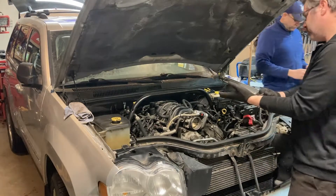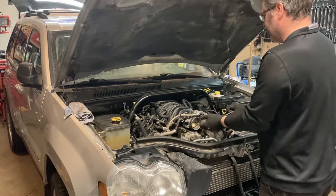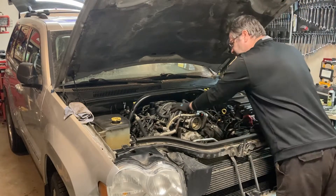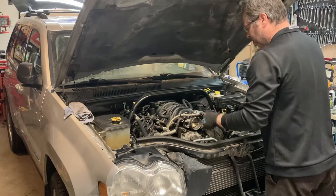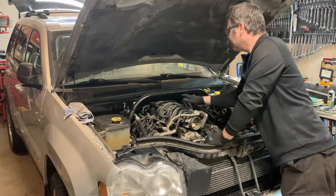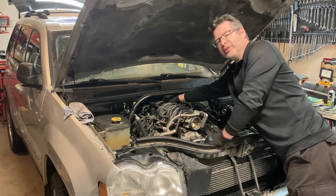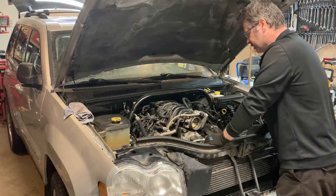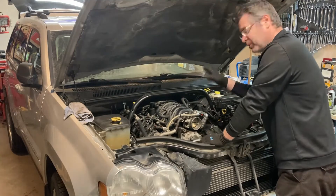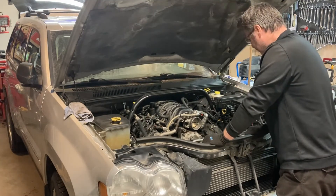We're going to start taking this engine out. I think we're going to try to make our lives a little bit easier by taking the intake off, maybe taking the coil packs off — give us a little more room to work with. It'll also allow me to get at the transmission bolts very easily. We're going to have to jack this up, get underneath, disconnect a few things.